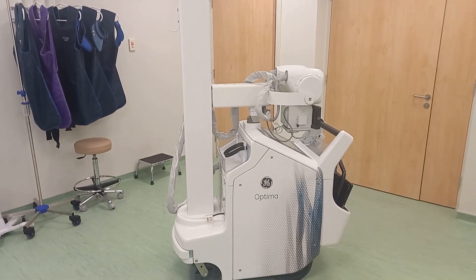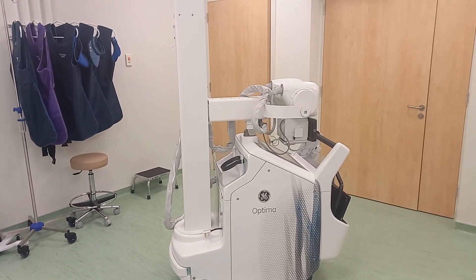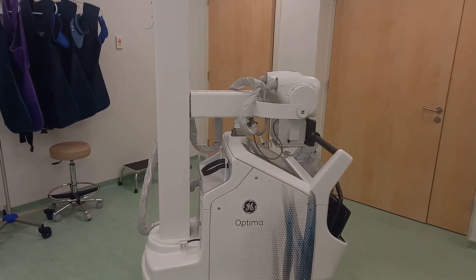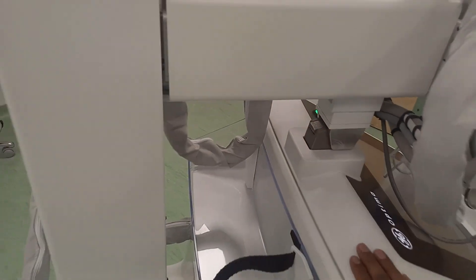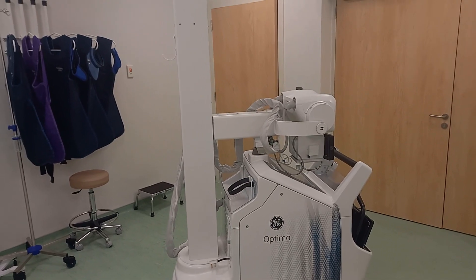We have the Optima 240 in front of us. This is the side view, and in this view if you focus on the tube arm, you can see that it is docked on the system. In this position you're going to get the maximum speed when you try to move the system.